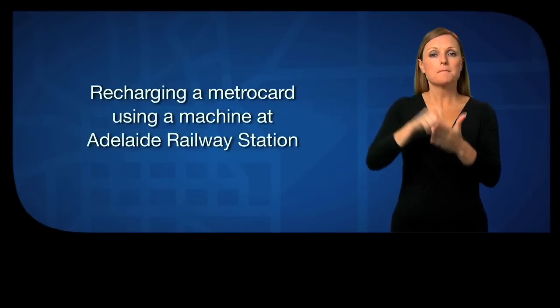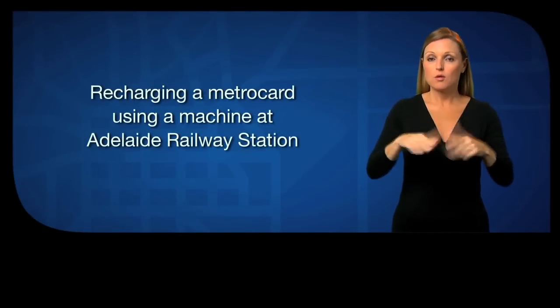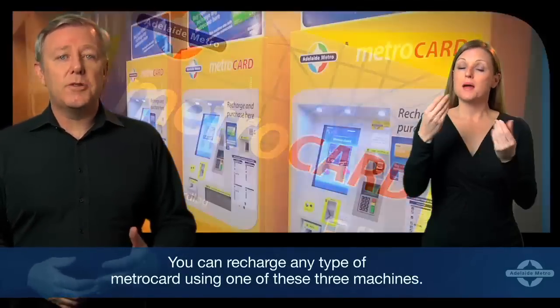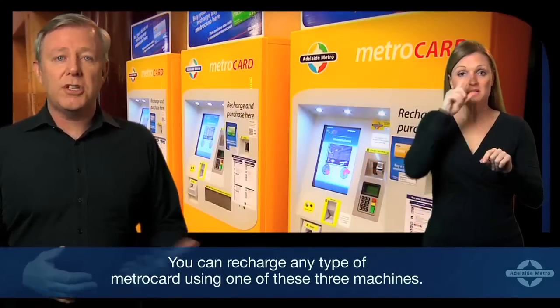Recharging a MetroCard using a machine at Adelaide Railway Station. You can recharge any type of MetroCard using one of these three machines.